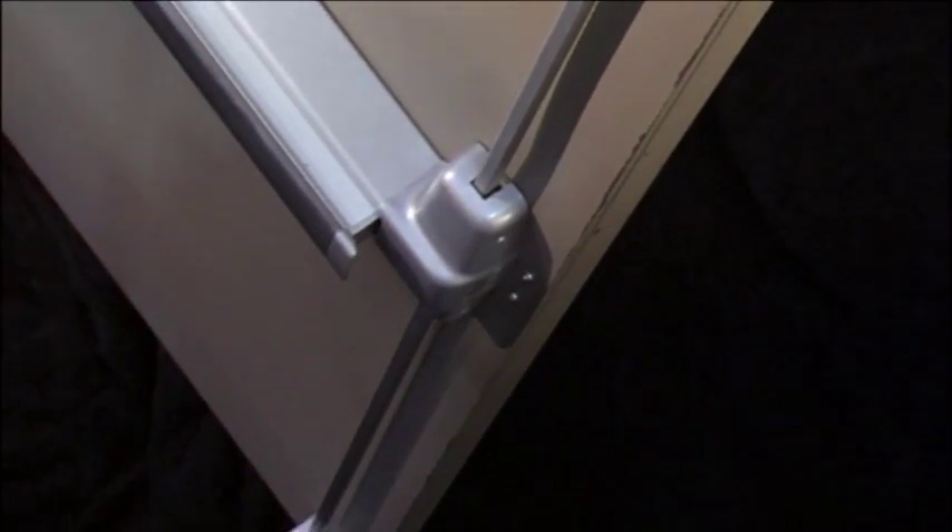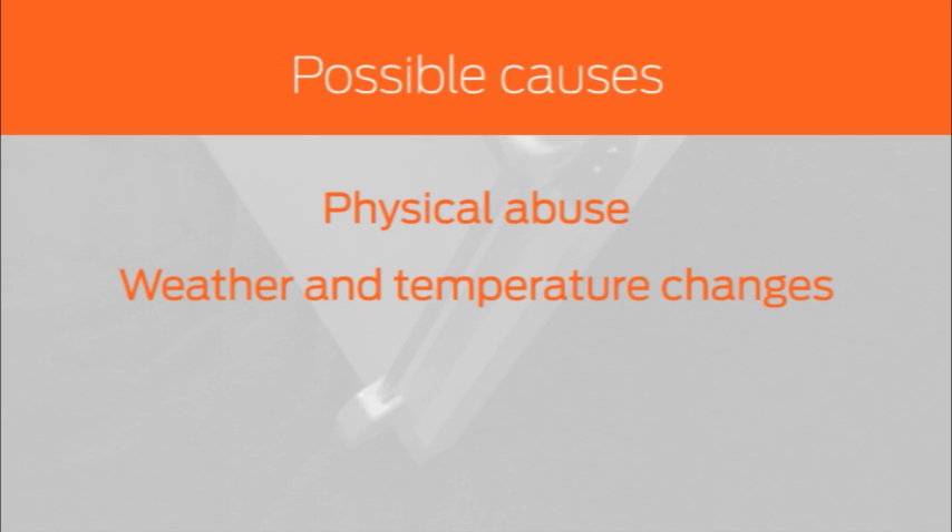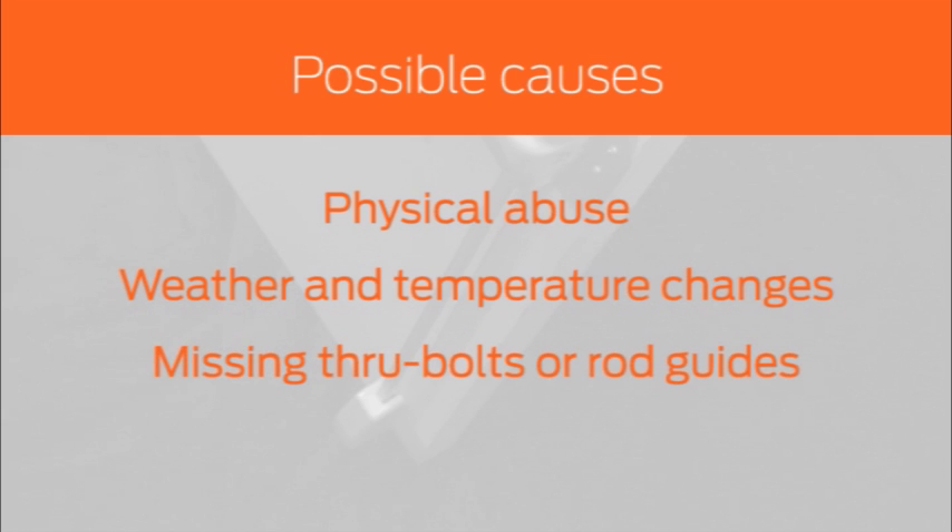Vertical rod devices can come out of adjustment for a variety of reasons. Possible causes include physical abuse from carts and equipment, weather and temperature changes, missing through bolts or rod guides, or improper installation.